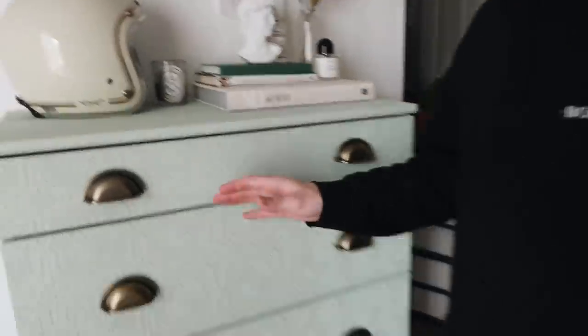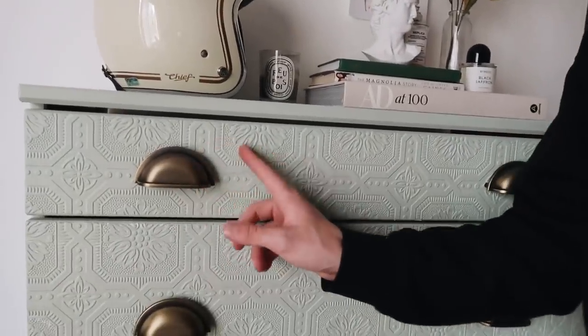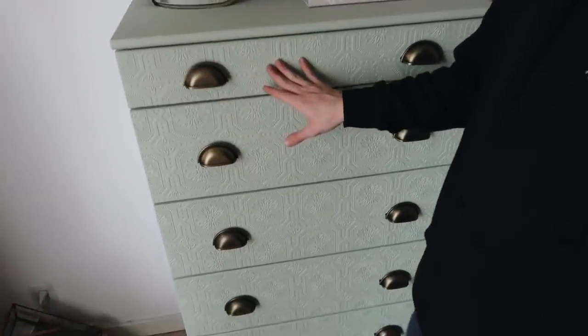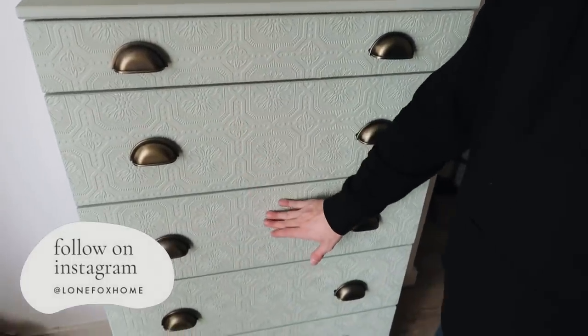All right guys, that finishes off this upcycled wallpaper embossed faux-wood looking dresser! I hope you enjoyed this video — I am completely obsessed with the outcome. The texture is amazing, the handles pair so nicely, it's just such a nice contrast and the colors are so pretty together — a really fun almost eclectic tone. Keep in mind you can customize this for your space: a nightstand, a dresser, anything raw wood. You can even do an ombre color effect. Thank you so much for watching, stay safe, leave your comments below and I'll get back to you. Have an amazing rest of your day — bye guys!